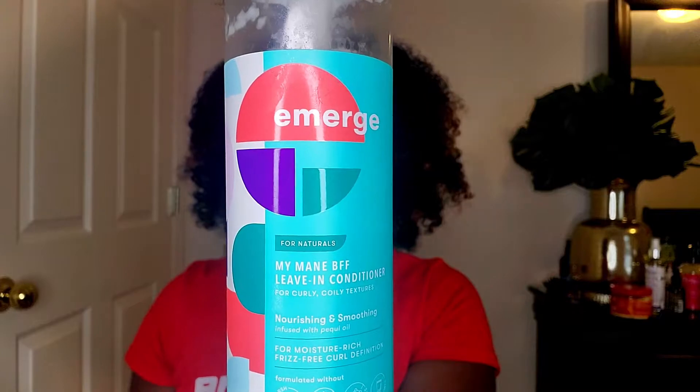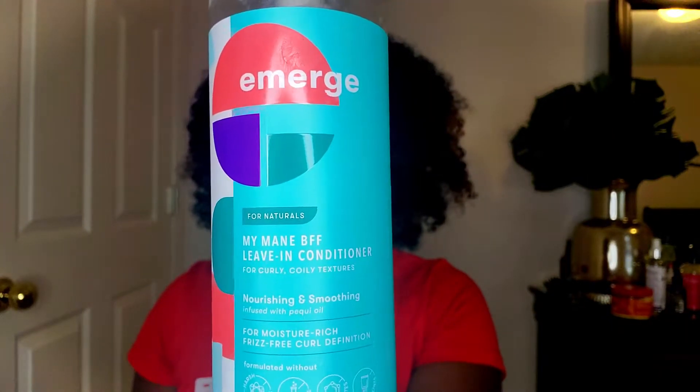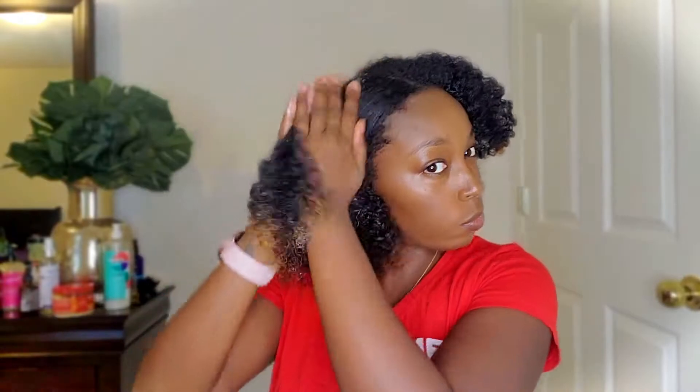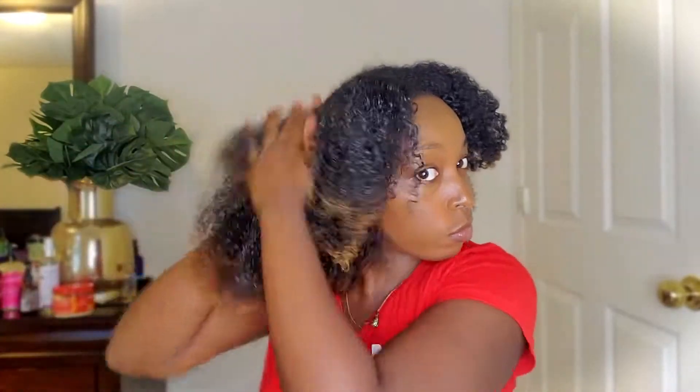Back to the program — if you see my other videos, I use this leave-in conditioner and I actually really love it. I got it from Target and it has a really nice consistency; it leaves my hair very soft and it's definitely moisturizing.